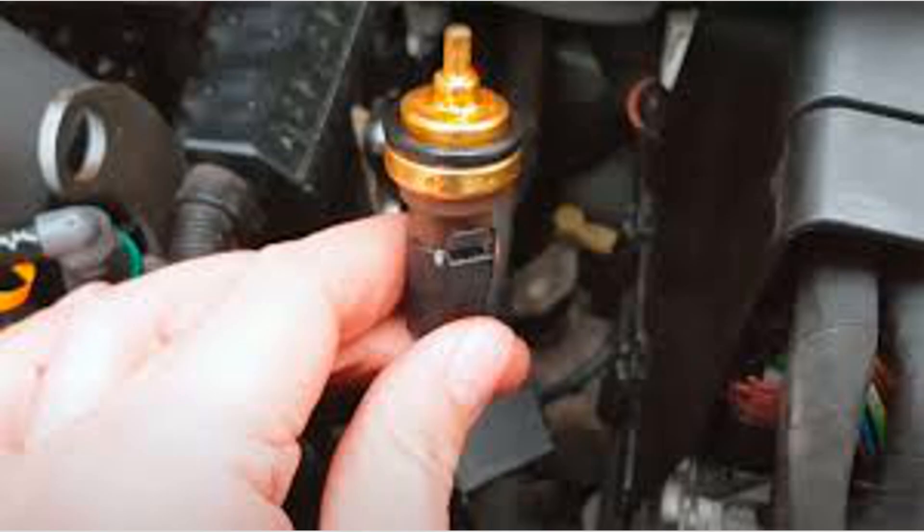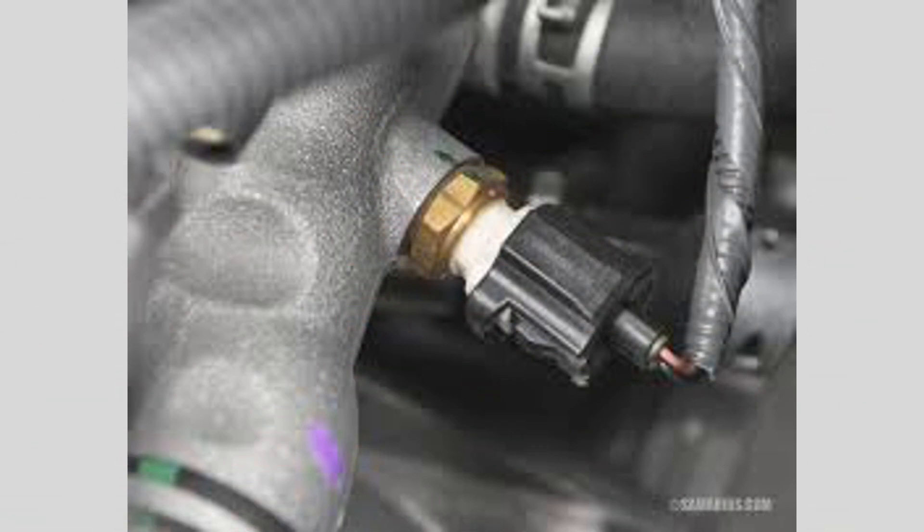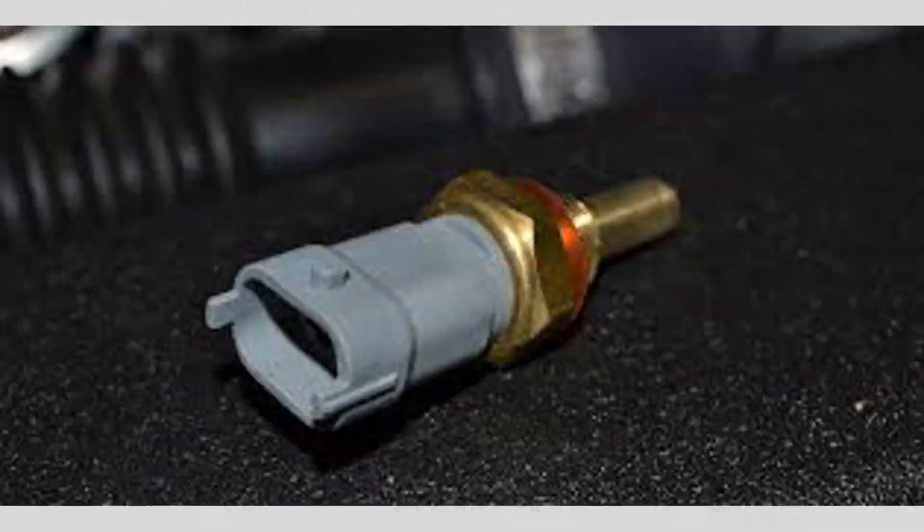Follow recommended service intervals: follow the manufacturer's recommended service schedule for your vehicle, which may include replacing the coolant temperature sensor at specific intervals.